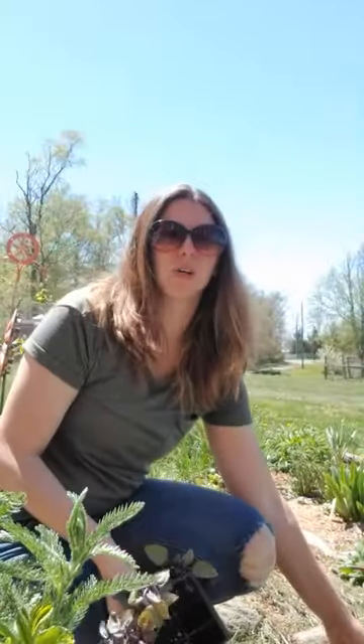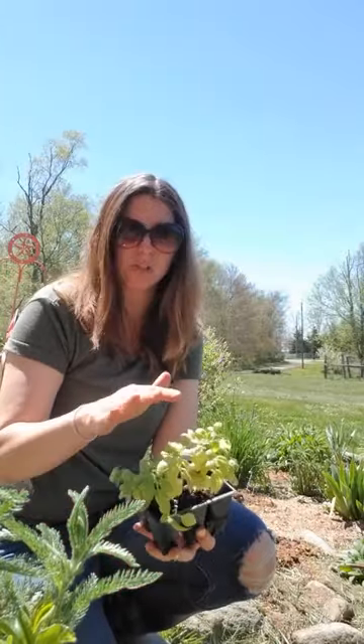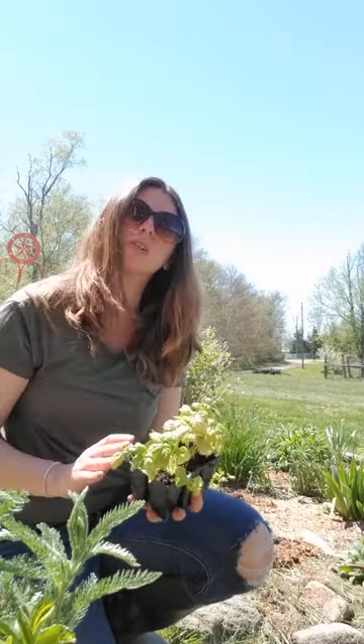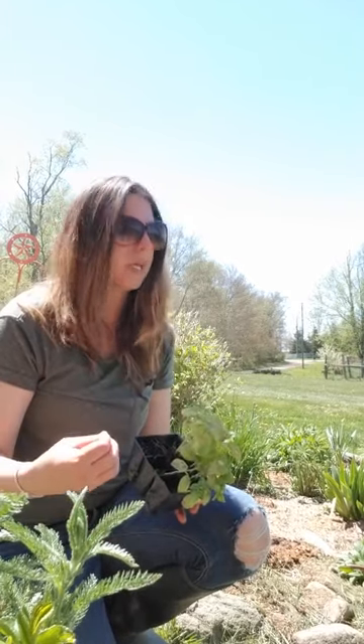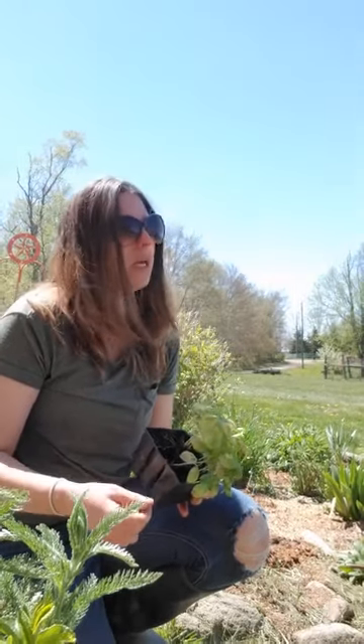No home garden is complete without some herbs in it. So next I'm going to be planting some parsley and then I have two kinds of basil going in. This is the Genovese basil — the traditional basil that people think of when they think of basil. It's the big green bushy plant. You can make pesto with it and chop it up on tomato and mozzarella salad during the summer.